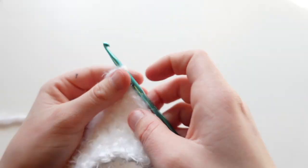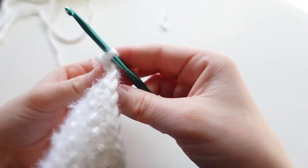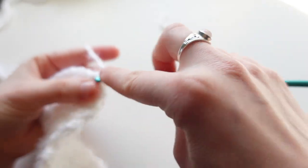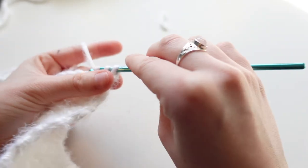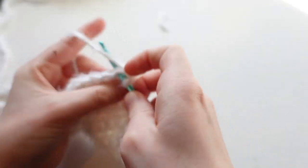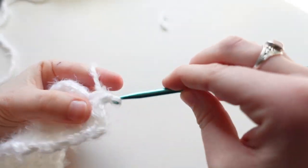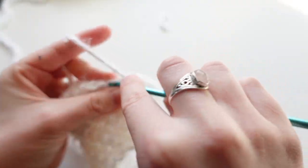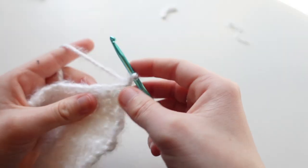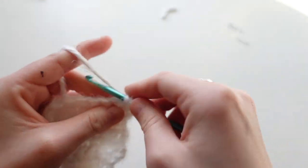For row sixteen: chain one, turn, and put a single crochet increase on both ends — two single crochets into the first stitch, then one single crochet in the remaining stitches, and two single crochets into the last stitch. Then for the next eight rows put one single crochet into each stitch across. Repeat until you finish row twenty-four.